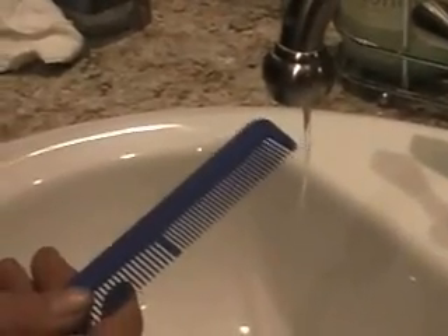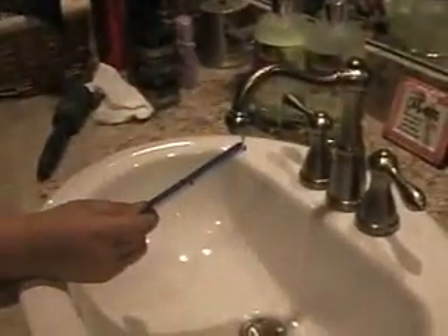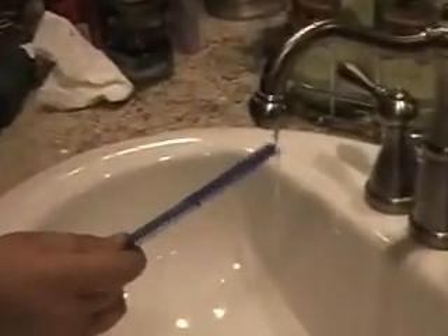That is just absolutely amazing, son. What kind of science is that? It sounds like electricity, don't you think? Well, no, I don't know. It just charges from your hair to the faucet — water. Okay, well, that's actually amazing.